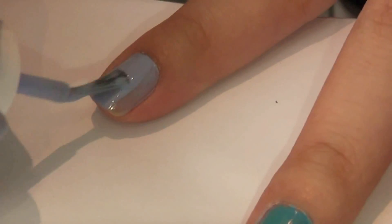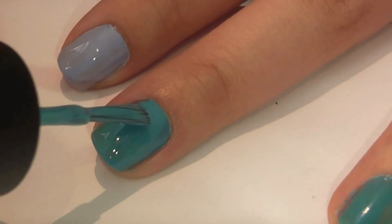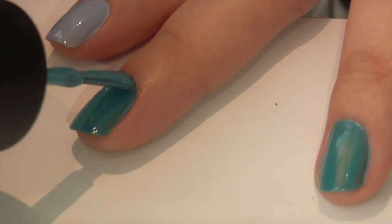And just as you normally would, paint your nails with a base coat and two coats of your chosen nail polishes from light to dark.